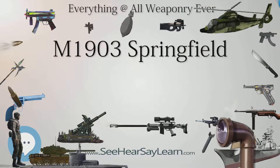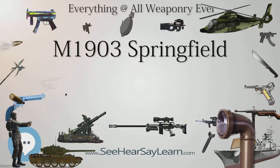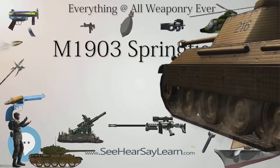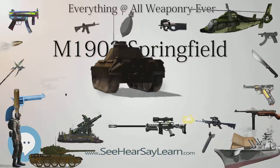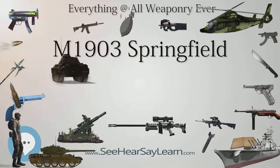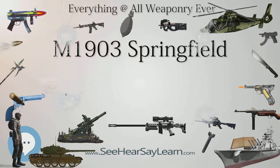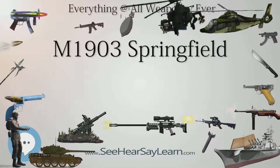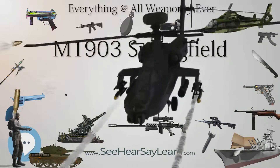U.S. Naval Sea Cadet Corps Color Guard rifles bear many similarities to the Springfield. For safety reasons, JROTC M1903s are made permanently unable to fire by plugging the barrel with a steel rod or having it filled with lead, soldering the bolt, and welding the magazine cut-off switch in the on position. To plug the barrel, a very cold steel rod is inserted; after it warms up it is too tight to remove. In 1977, the Army located a rather large cache of unissued M1903A3 rifles which were then issued to JROTC units as a replacement for their previously issued M1 Garand and M14 rifles.